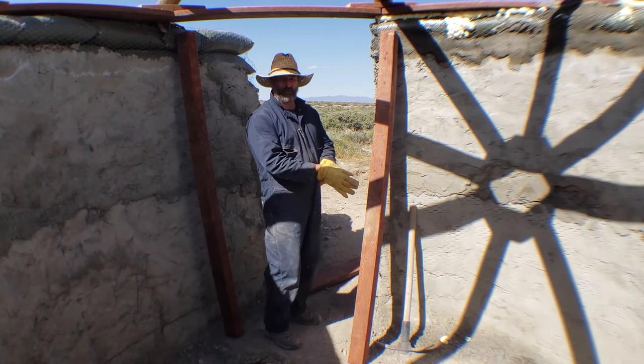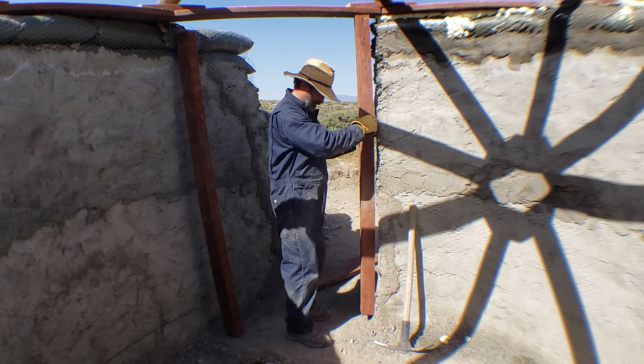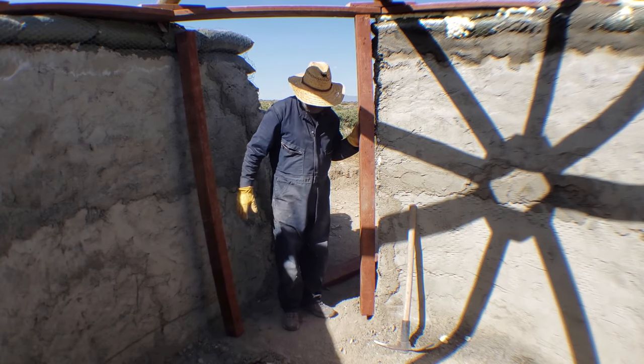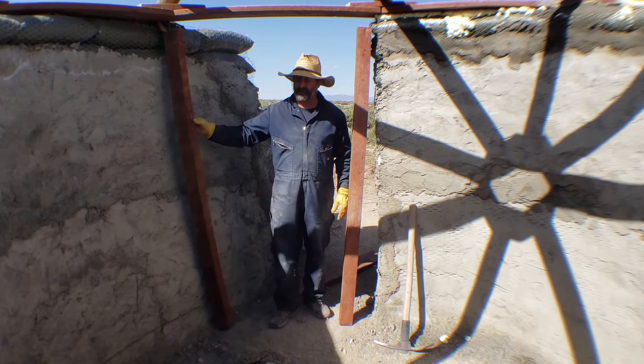I'm going to make the door frame in a similar fashion as the window. I'm going to put a post in here, the sill plate across the bottom, which will then be concreted in place afterwards, and another door side over here.